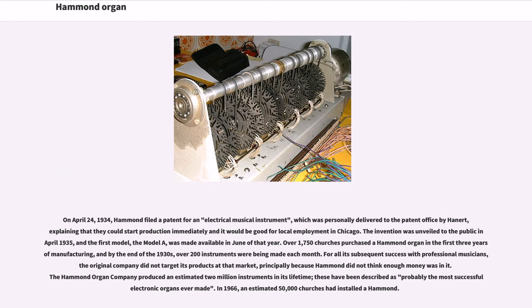For all of its subsequent success with professional musicians, the original company did not target its products at that market, principally because Hammond did not think enough money was in it. The Hammond organ company produced an estimated 2 million instruments in its lifetime; these have been described as probably the most successful electronic organs ever made. In 1966, an estimated 50,000 churches had installed a Hammond.